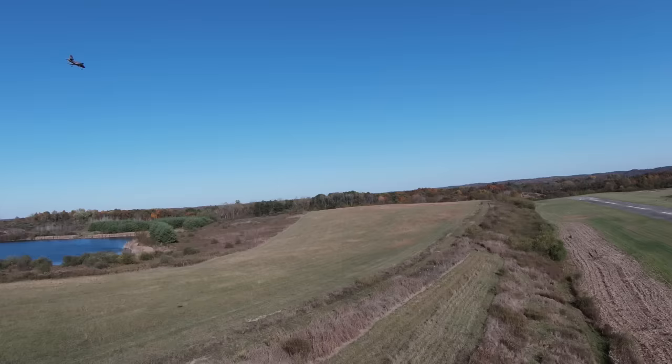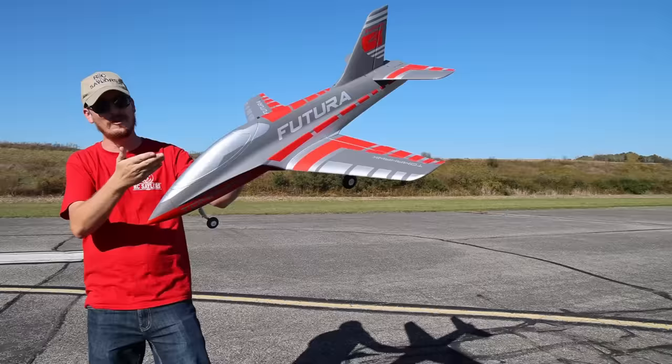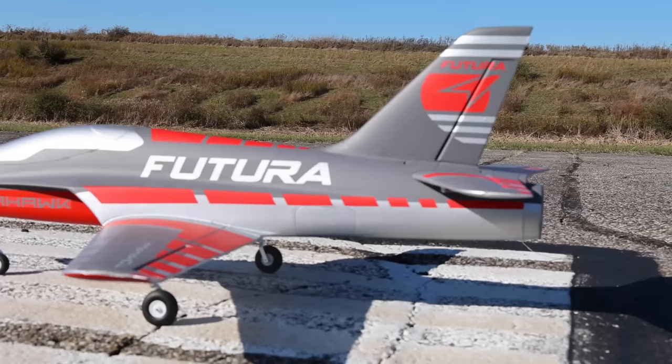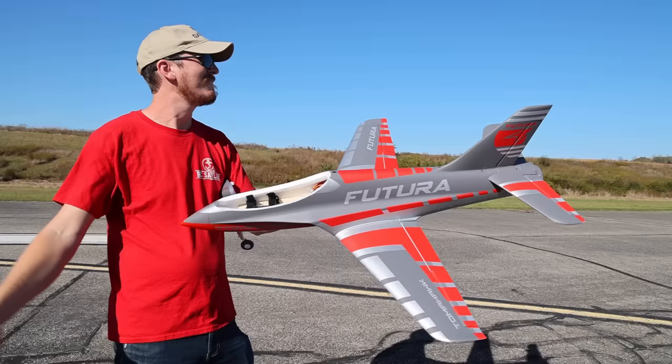They're doing one more thing — this will be a maiden flight today. One more thing I love about this Futura: it's not just available in this red. They come in three different colors. Why don't all RC models come in different colors? I love it because if you love it enough, you're going to buy all three colors — or at least it gives you the option. I like that it matches you today.